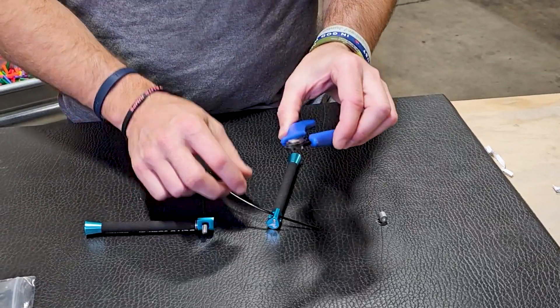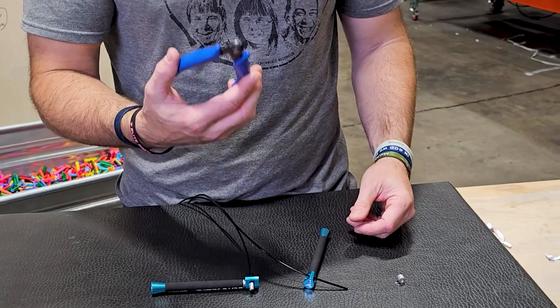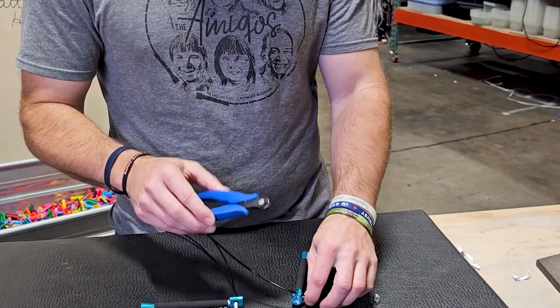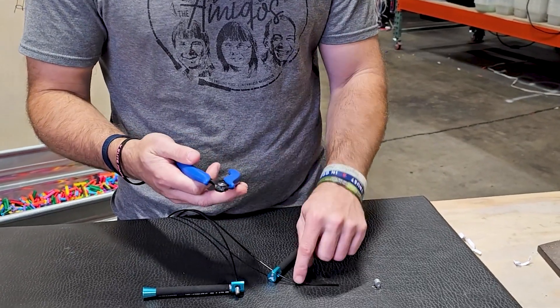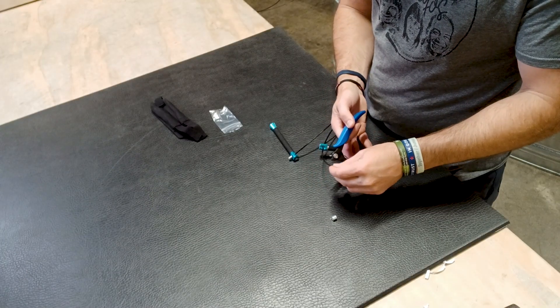If you have a nice pair of cable cutters — these are our cable cutters. We love these because they're small yet mighty. Usually small cable cutters aren't going to be able to cut this, so you'd probably need a bigger pair around your house, or you can order these off our website. You'll cut the excess.